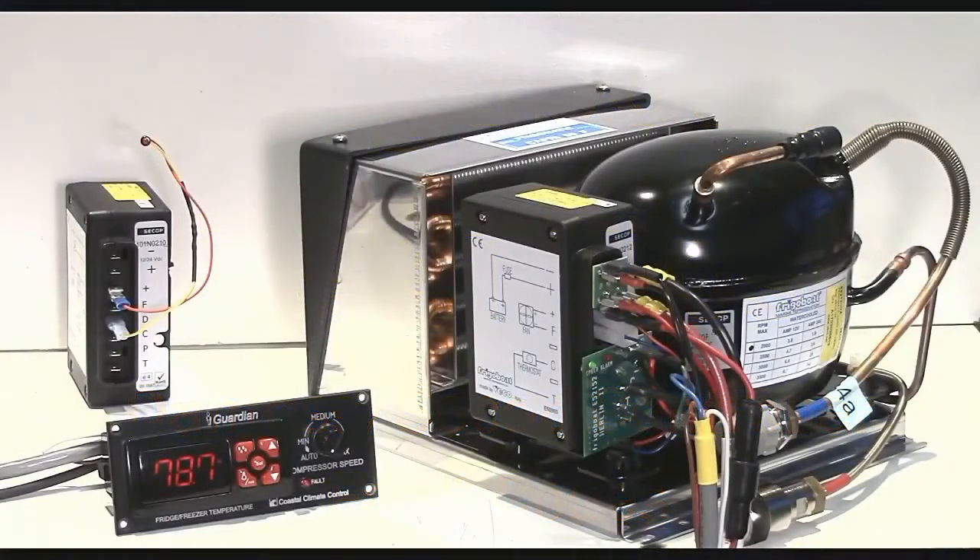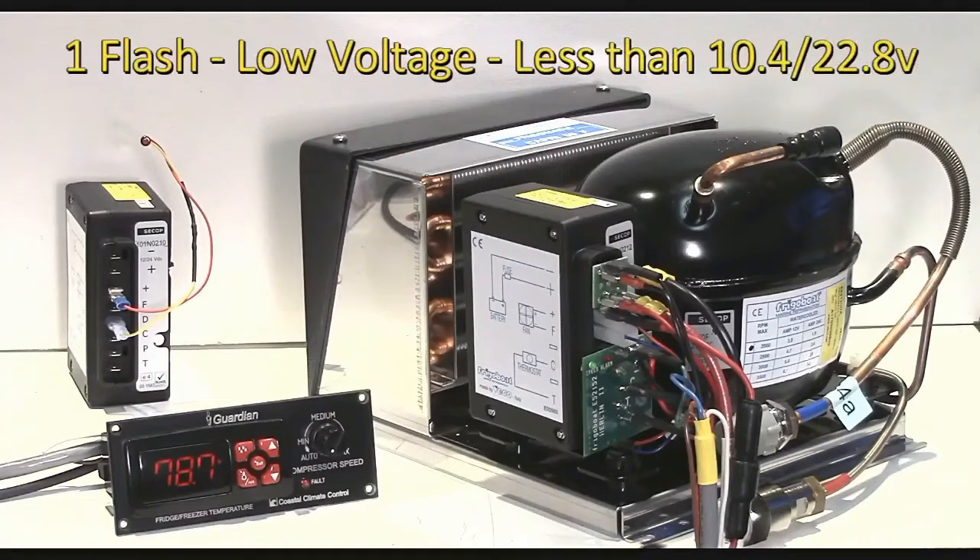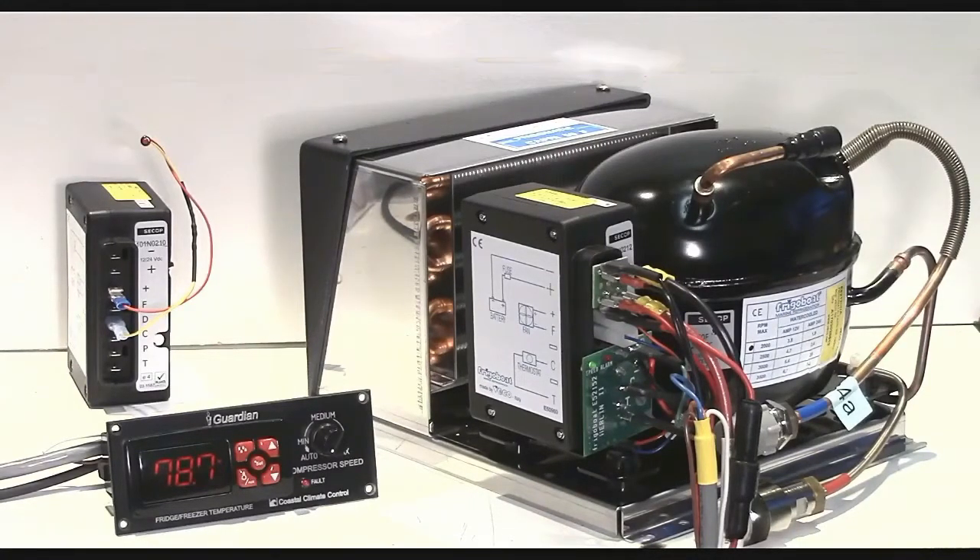There are five flash codes that will come from that LED. One flash every five seconds indicates a low voltage condition — that means the system has gone down below 10.4 volts on a 12-volt system, or 22.8 volts on a 24-volt system.